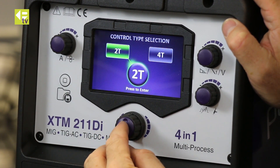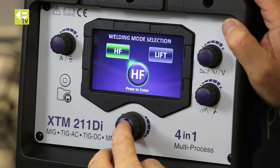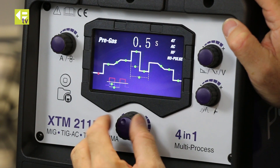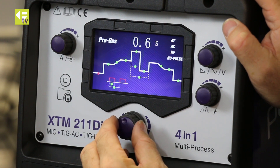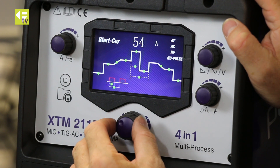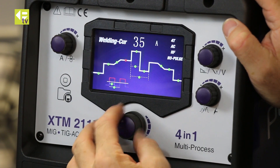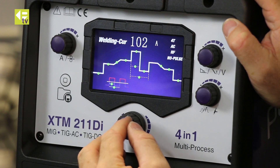Manual set — I'm going to do 4T control on this because I have more options available. AC, HF start, no pulse, and then I can toggle through. You can see the little red dot moving around. So pre-gas — press it, red dot's flashing, adjust it. Start current, set around 50 amps. Upslope 1.3. Welding current, I'm going to dial that up to around 100.